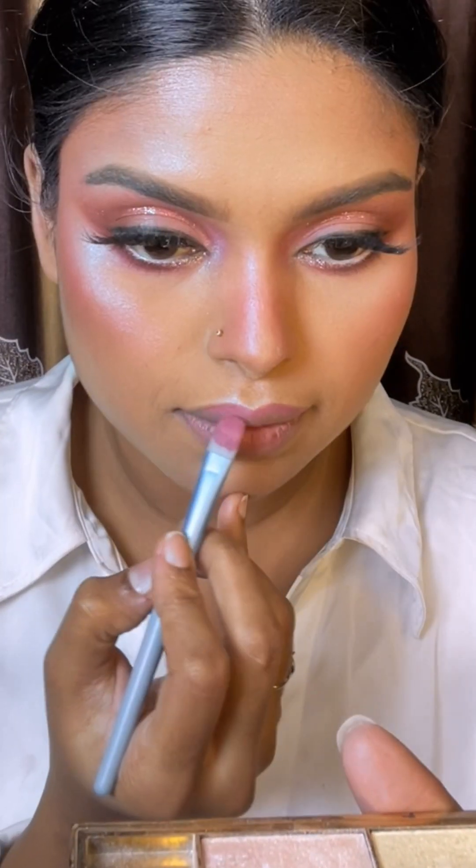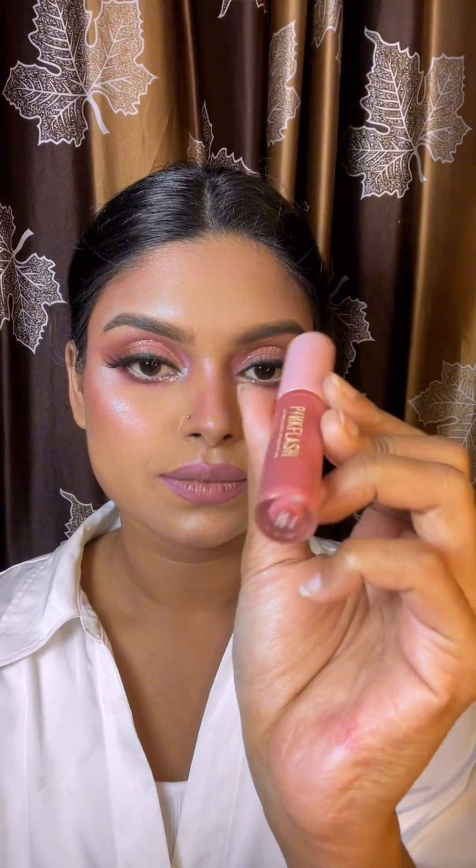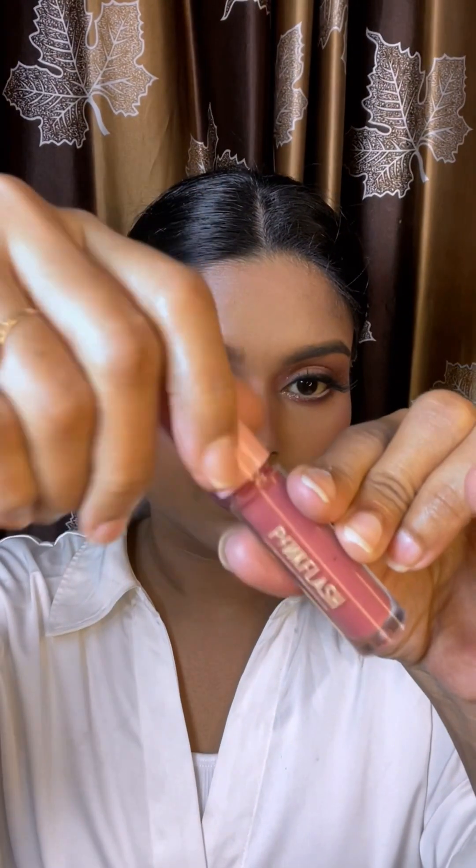I will use the lipstick as an eyeshadow base and blush, then draw the lip outline. After that, I will apply a pink blush and finish with a lip gloss.